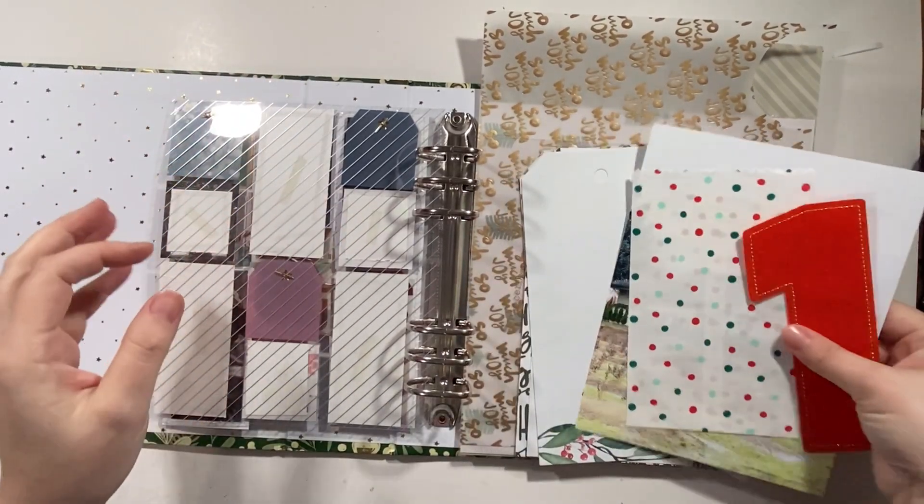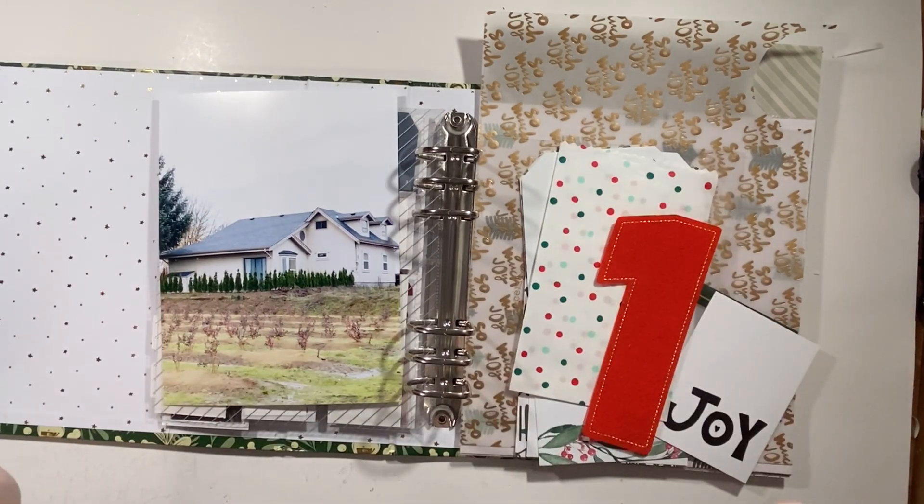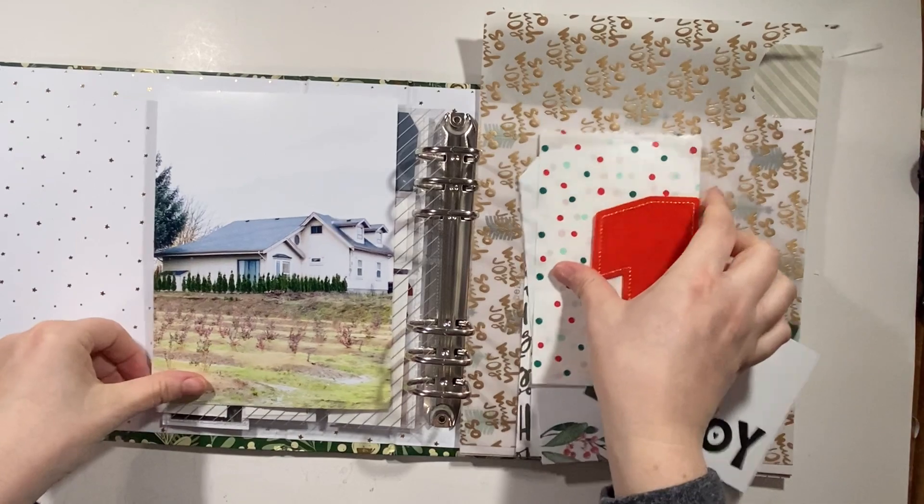Hello everyone, it's Christy from Christy's Beautiful Life and I'm here to do day one. So story number one for our December Daily 2023.